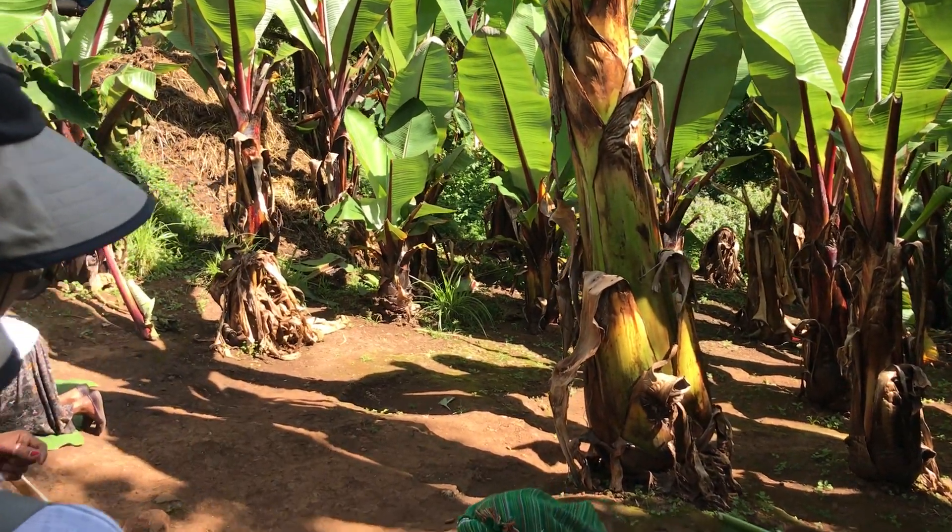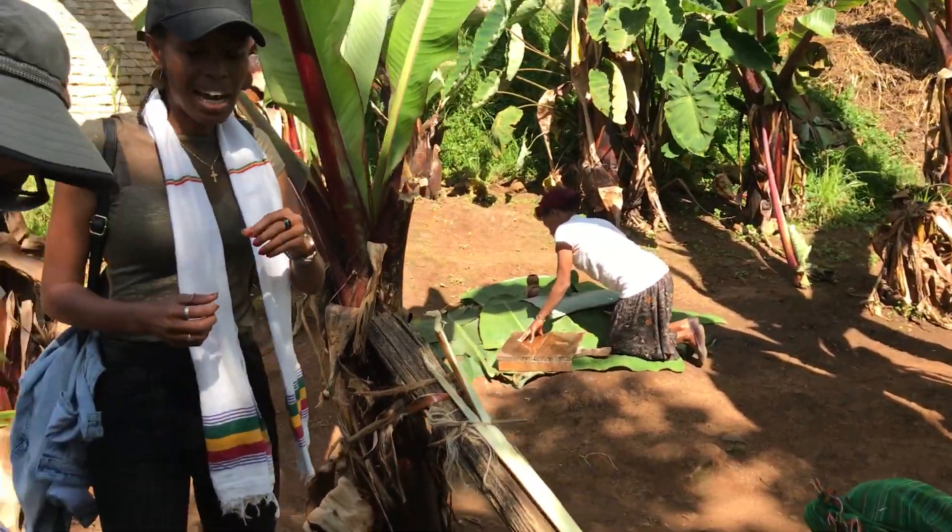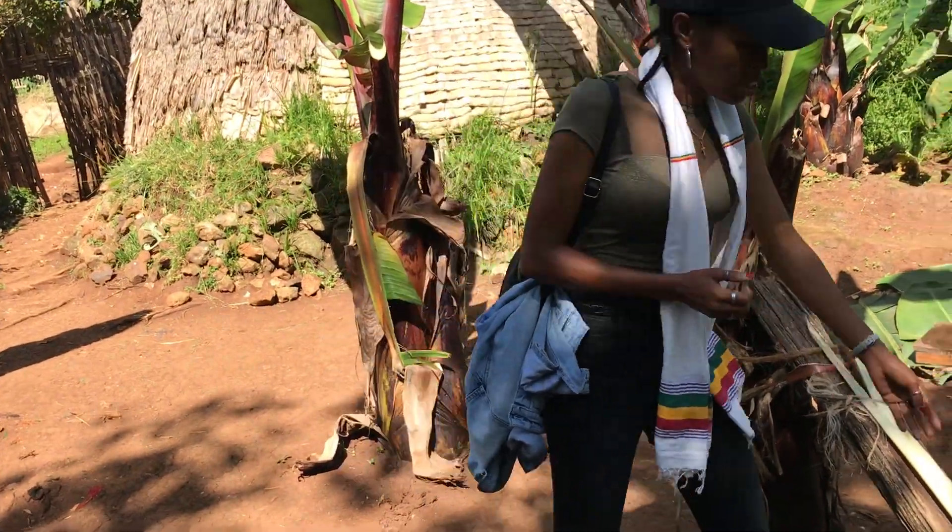And when it's fermented, the color and the smell — everything is getting changed. And after she takes this, there is a small fiber here.